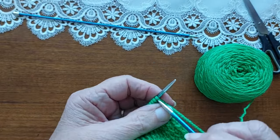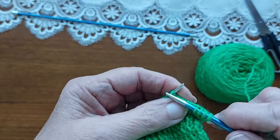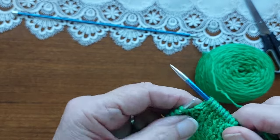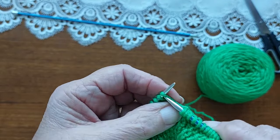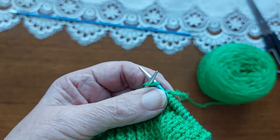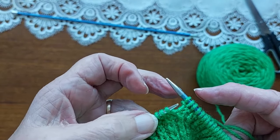I'm going to increase on every 11th stitch by knitting into the front and the back of that stitch. So I count ten stitches, then increase on the 11th, then knit another 11 and do that again all the way across the row. After the last increase, I knit to the end — which is ten more stitches.